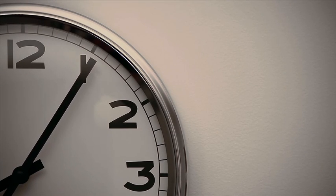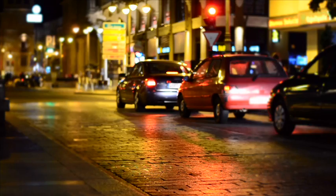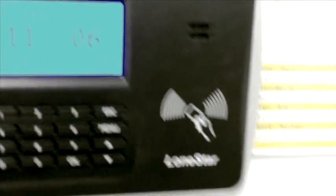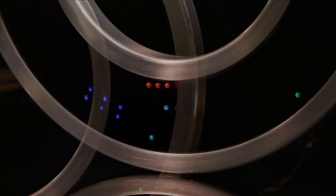Not a day goes by that we don't look at the time. The first thing that we do when we wake up is we look at a clock. As we're commuting to work, we look at a clock. When we get to work, we even clock in. We look at the clock all day long, and then the last thing that we do before we go to bed is look at that clock. Our lives are so intertwined with what time is it, that we can hardly function without these timepieces.